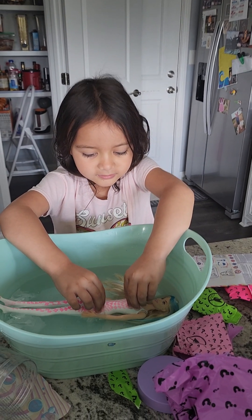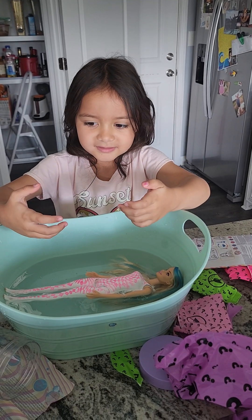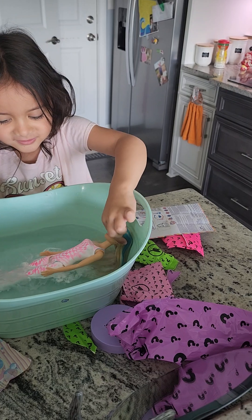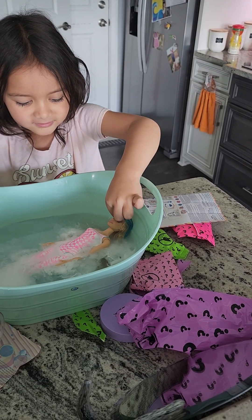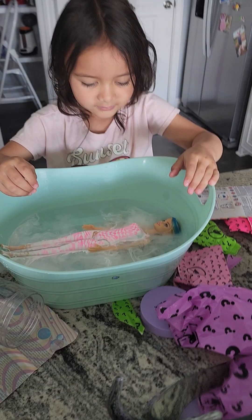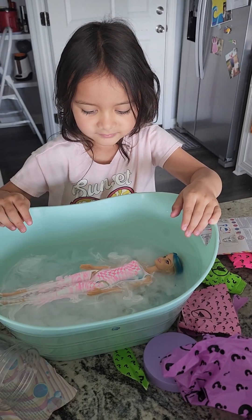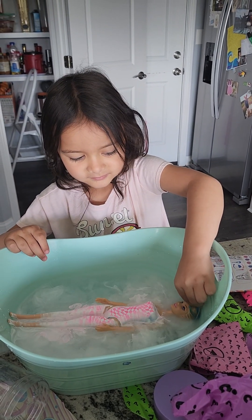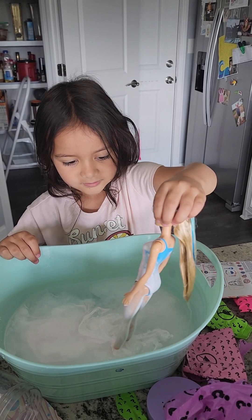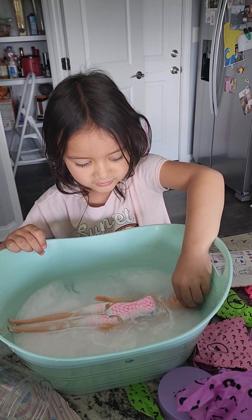Whoa! Oops, you got my finger. Look, Trinity — whoa, whoa! Don't curl a little bit. It's like she's having a bath. Look at her legs! Whoa, that is so cool!